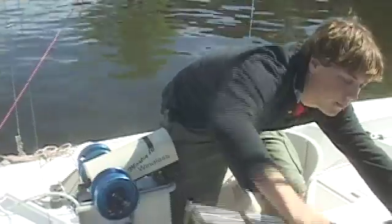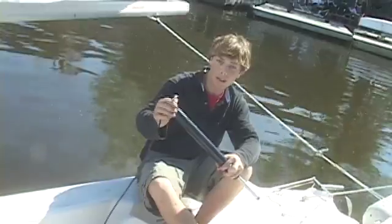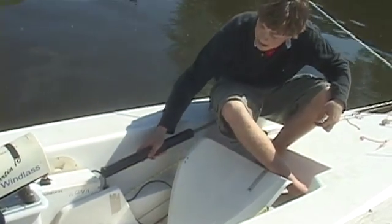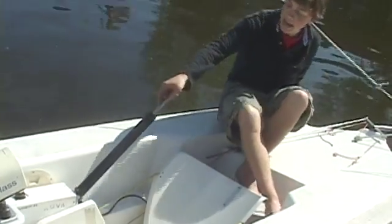The next piece of equipment is the autohelm piston. You're going to notice that there's a little pole sticking out of it. This pole is going to insert right into this bar that you're going to see on the side of the seat. You're going to pop it in, and then your piston is anchored into the boat.